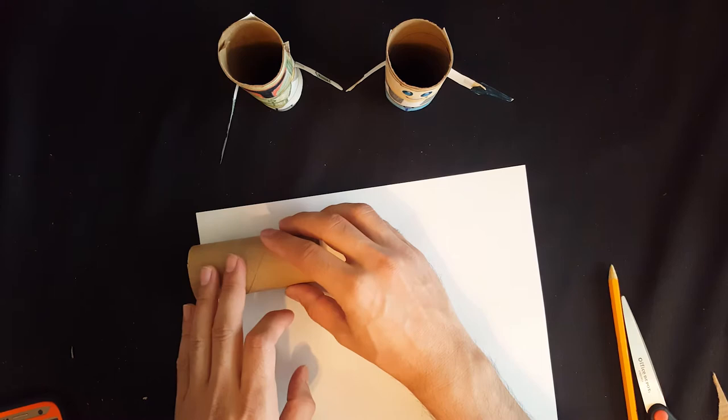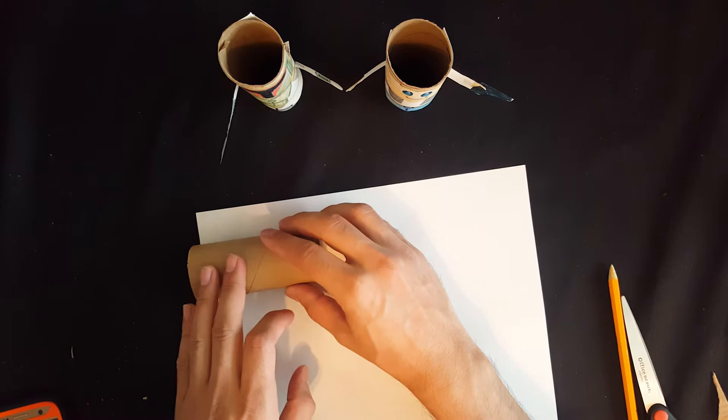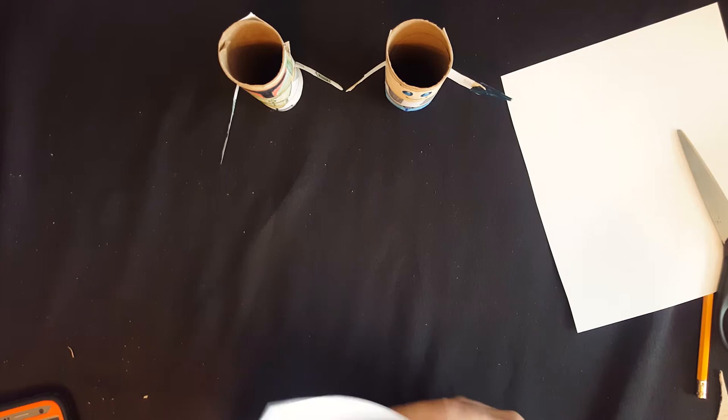The first step is to get your paper tube and a white paper ready. Then you want to measure the height of the tube and cut it out just like this. Once it's cut out, you can wrap the paper around the tube and measure the circumference and cut it right there. Here's what your paper should look like.